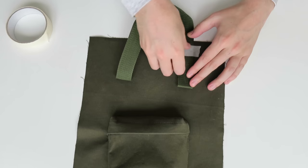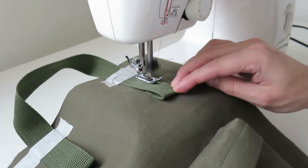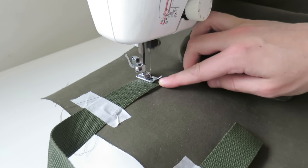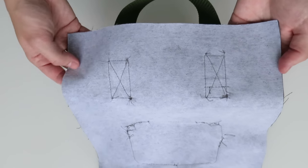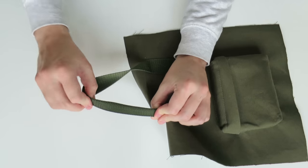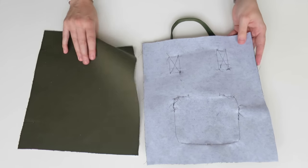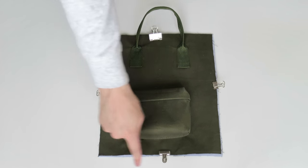Bringing the strap up and adding more masking tape so I know where to stitch. I'm stitching all the way around and also did an X in the center. Now I'm going to fold the rest of the handle in half and stitch that in place. Then taking the lining piece, placing it wrong sides together, and securing all the way around on the very edge to keep those pieces together. That's the front piece complete.